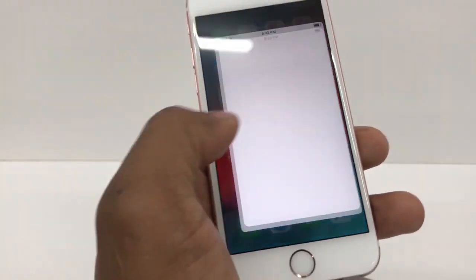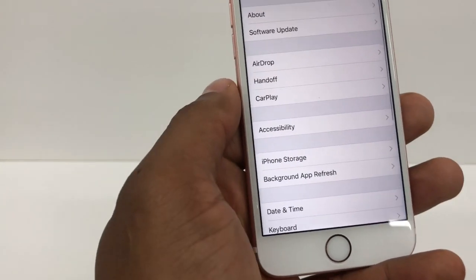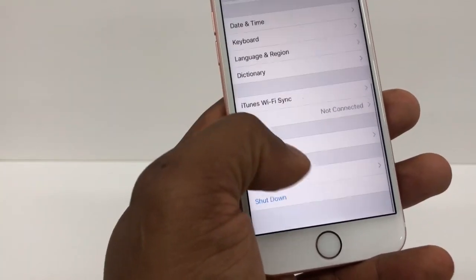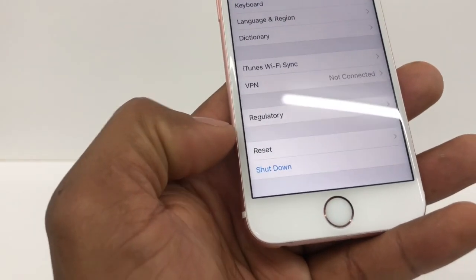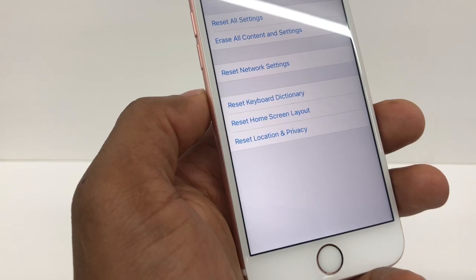The first thing you're going to do is go to Settings, then go to General — it's right here. Scroll down until you see Reset — perfect, right here.